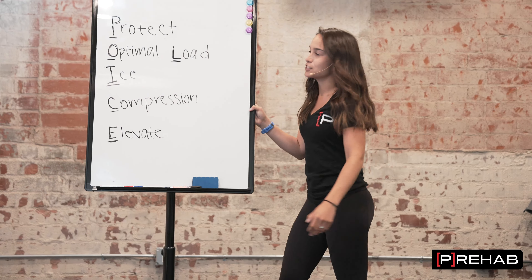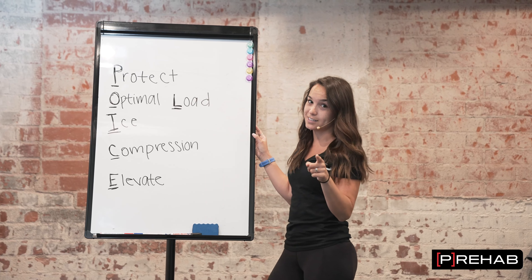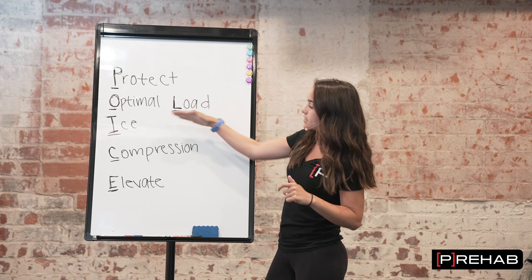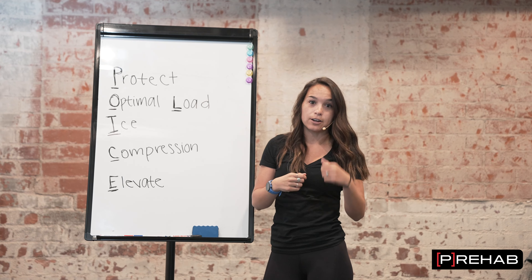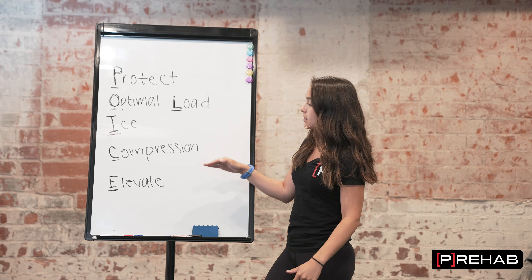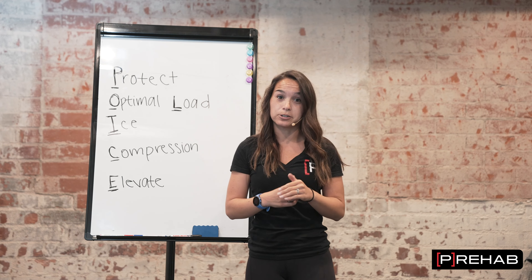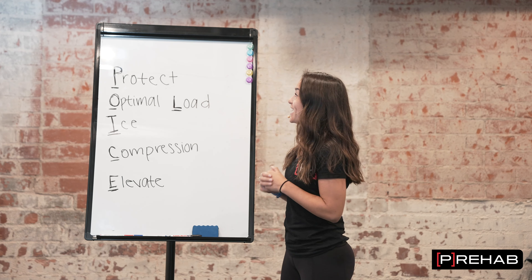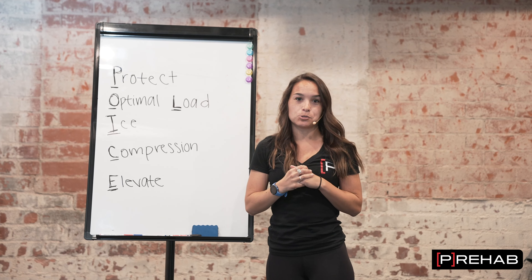POLICE stands for: Protect — we want to protect the injury; Optimal Load — we'll get into that with the exercises; Ice, Compression, and Elevate. You may have heard of the RICE principle: Rest, Ice, Compression, Elevate. Ice, compression, and elevating is still important for about the first 48 to 72 hours. What we really want to dig into today is the Protect and the Optimal Load in regards to that ankle sprain injury.